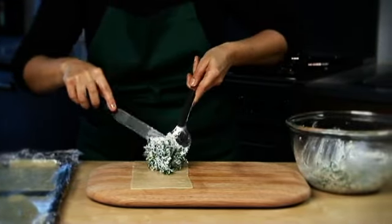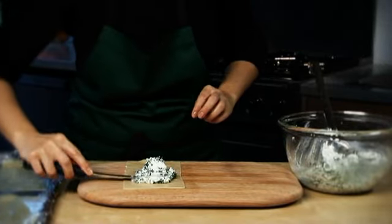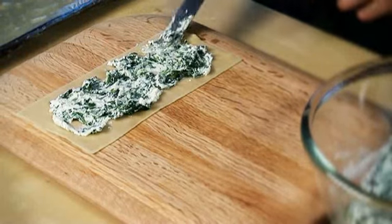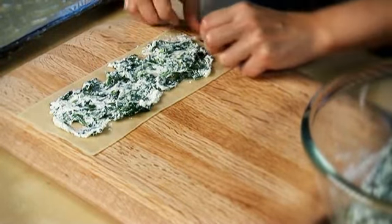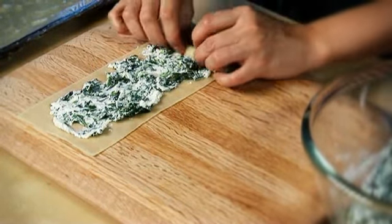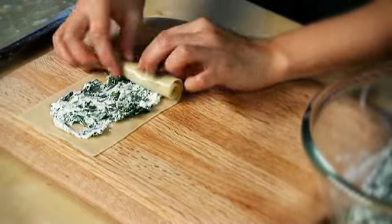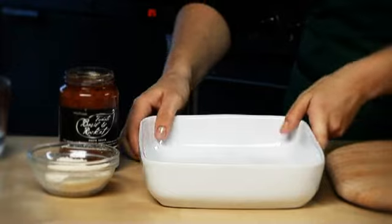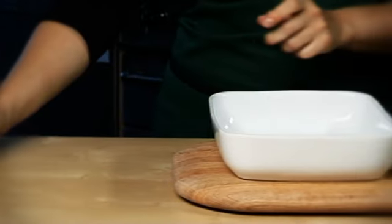lined with cling film. Divide the filling between each lasagna sheet, smearing it evenly all over with a knife or the back of a spoon. Roll each one up like a Swiss roll. Spread half the tomato pasta sauce into